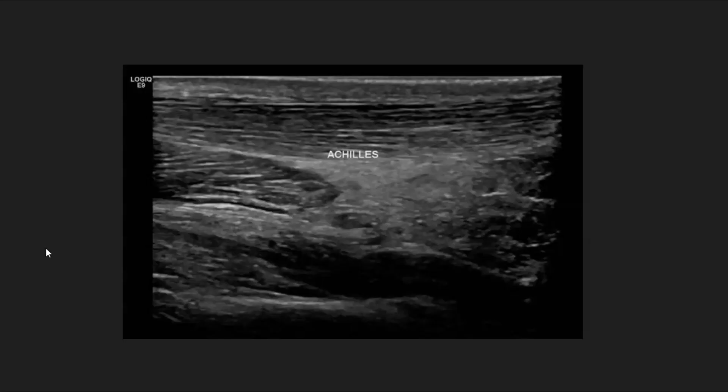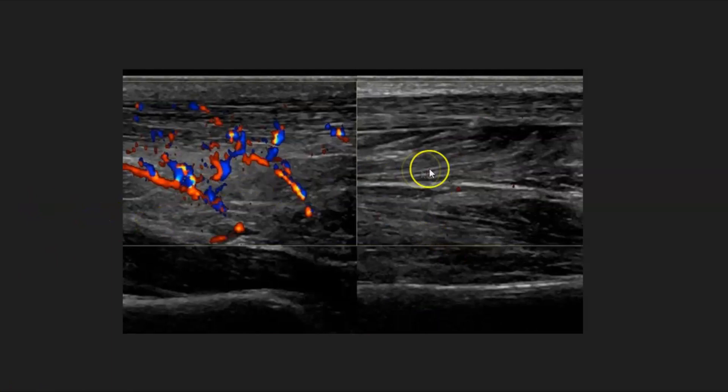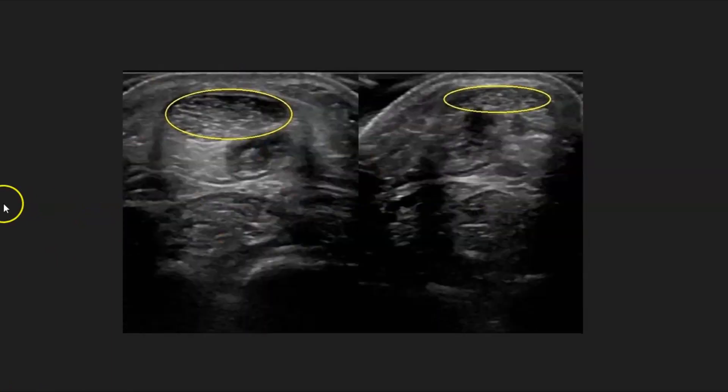Here we have an example of an Achilles with somebody with pain in the Achilles area in the back of the leg. You can see the Achilles right here. The Kager fat pad is a little echogenic, so that's probably inflammatory changes. With color Doppler, you can see there's hyperemia, none on the opposite side. In a side-by-side transverse comparison — this is right, this is left — you can see the Achilles tendon on the right is a little bit bigger than the left, and the Kager fat pad is echogenic when compared to the opposite side. This is a case of Achilles tendonitis or peritendinitis.